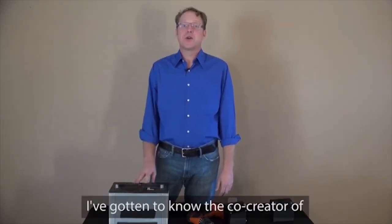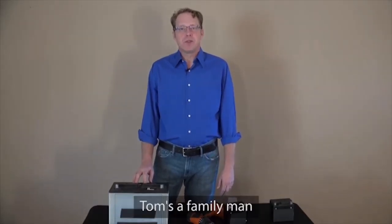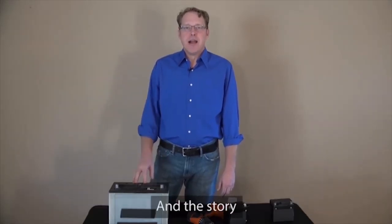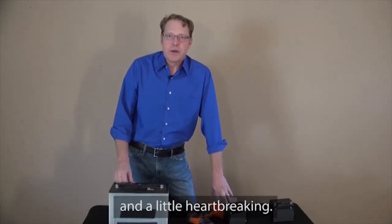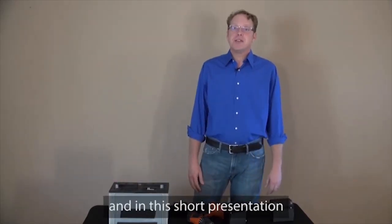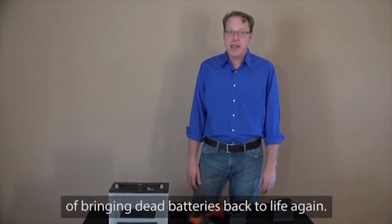Over the past year, I've gotten to know the co-creator of EZ Battery Reconditioning. His name is Tom Erickson. Tom's a family man with a wife and three children living right outside of Charleston, South Carolina. And the story of how he learned how to bring dead batteries back to life is fascinating and a little heartbreaking. It's been seven years since Tom paid for a new battery, and in this short presentation, Tom will teach you about the simple and incredibly effective way of bringing dead batteries back to life again.